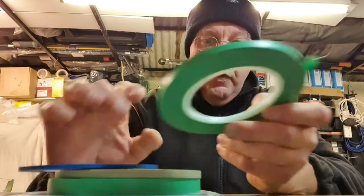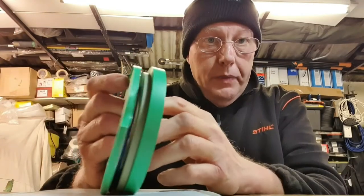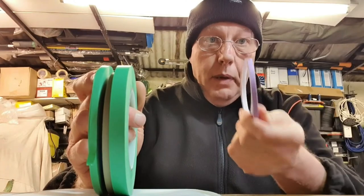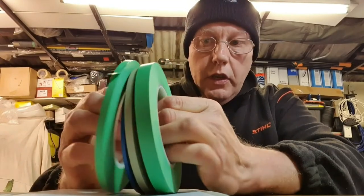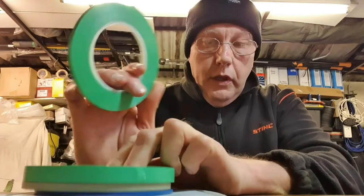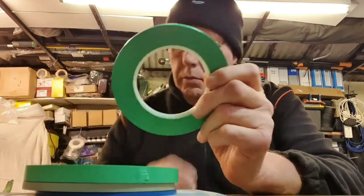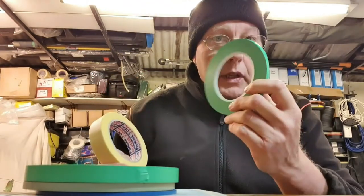With fine line tape it's normally thinner, although you can get thin paper masking tape. But for fine lines or hard edges you need to use a fine line tape and normally they're vinyl. So this stuff is made of vinyl rather than paper — your normal masking tapes are made of paper, these are made of vinyl.